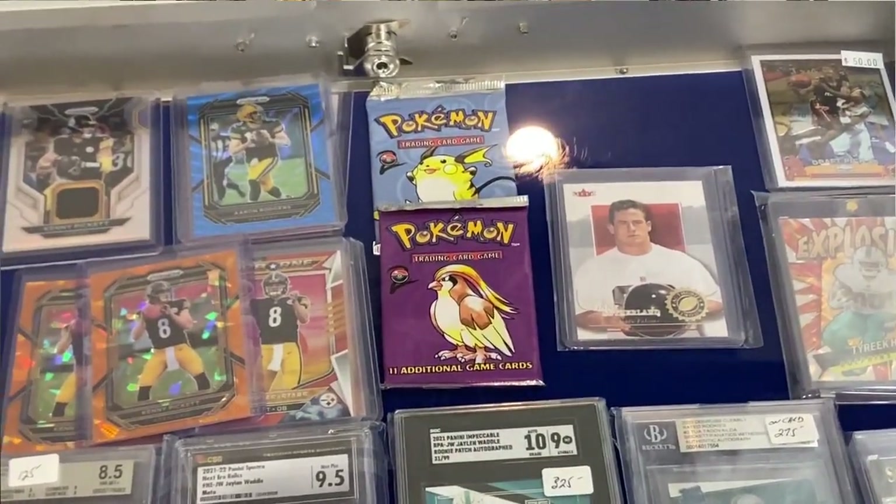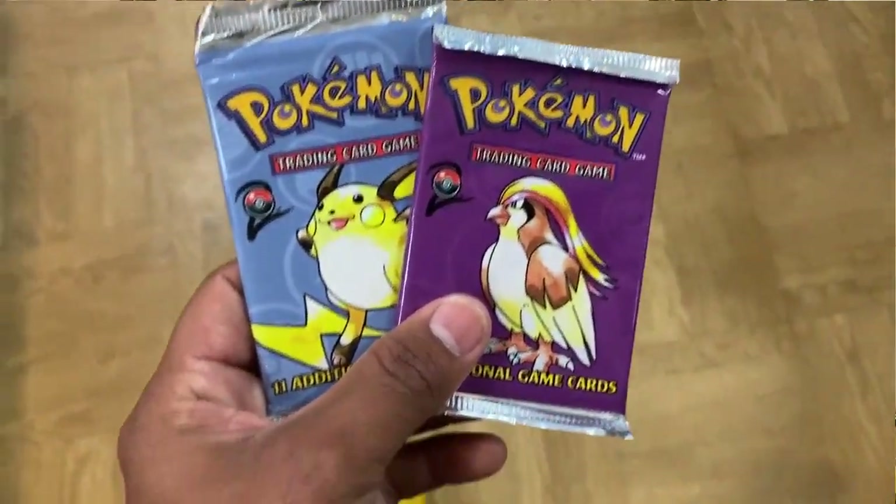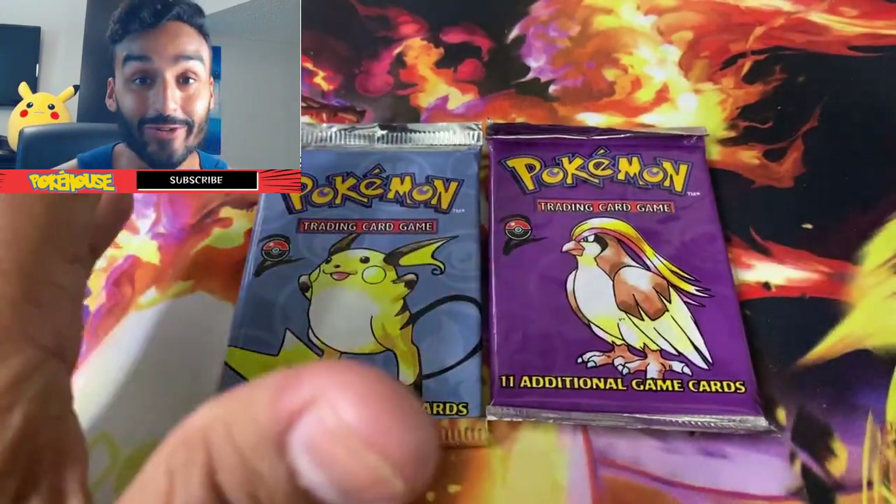I ended up picking both of these up for a total of $250 — he gave me a crazy deal. So guys, I'm gonna open these now. Go ahead, sit back, grab some snacks, and let's dive right into it.